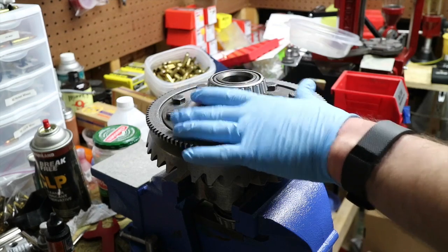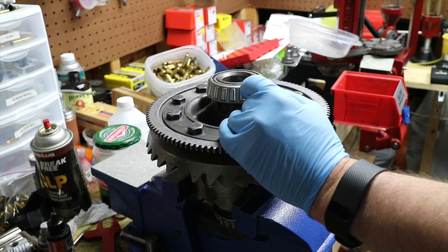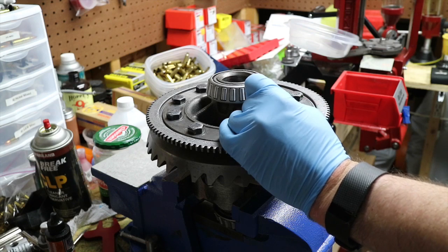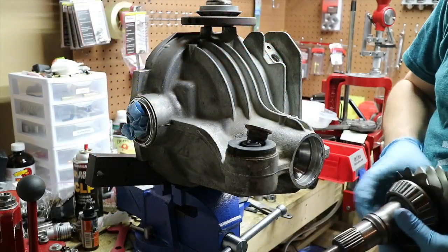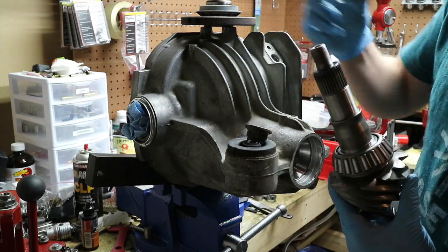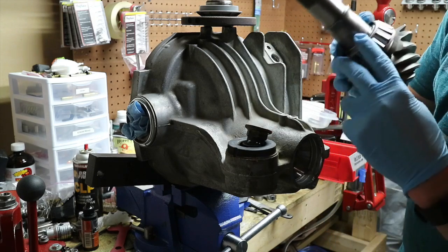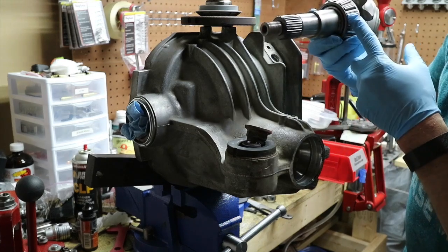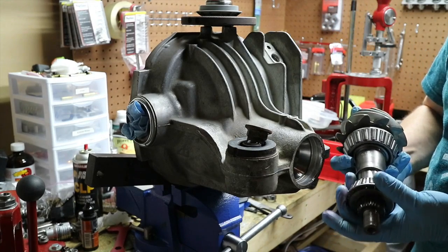Now we're going to get the case, the bearing races, the shims and the shim pack, and bring everything down here for final fitment and placing into the case, doing our workup and gear pattern testing. I've gone ahead and got this bearing on here and seated with the 30,000 shim. I'm going to take the crush washer - it's getting in the way of getting the proper preload set - so we want that shim to compress. This needs to fully seat in the race. Apply a light amount of lubricant, not a lot, just a very little amount.